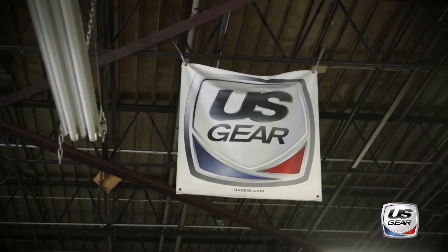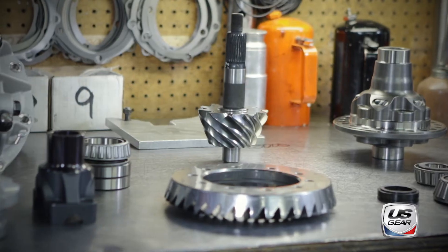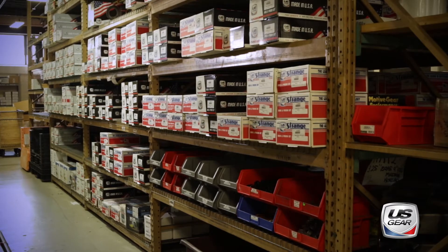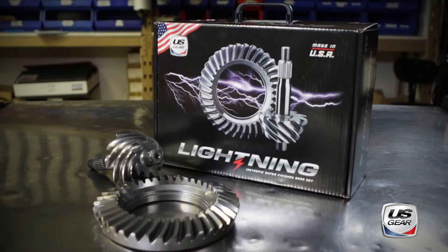Strange Engineering's relationship with U.S. Gear goes back over 30 years. The U.S. Gear product line covers everything from GM to Ford to Dana. We even use it in our live axles for our top fuel cars, and over all those applications we easily use thousands of U.S. Gears every year. I've set up just about every automotive rear end there can be, and the one thing that stays consistent is U.S. Gear.